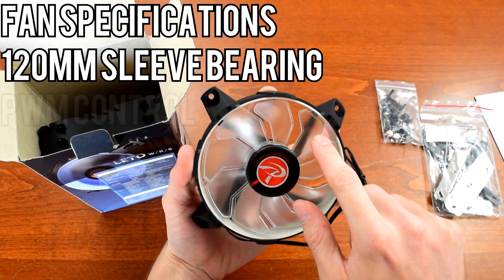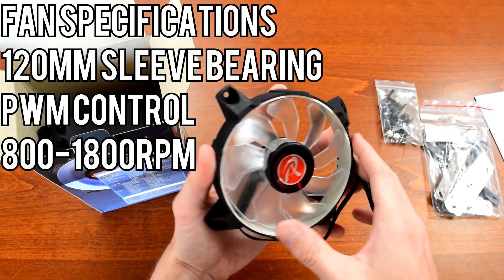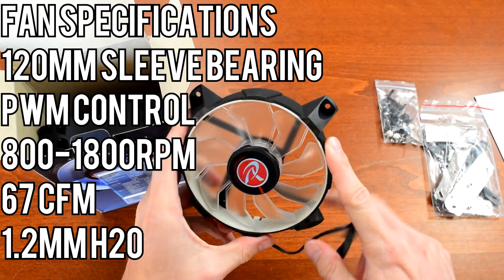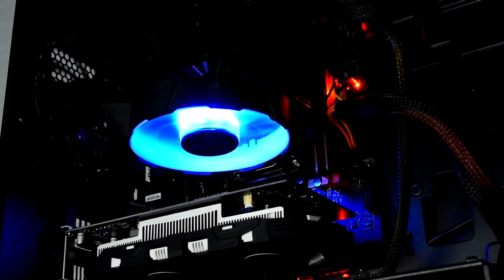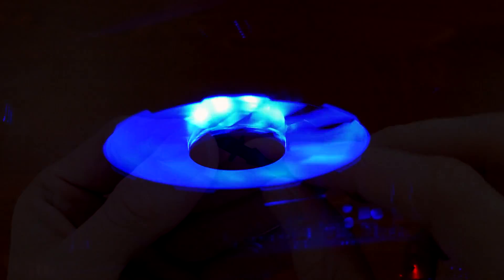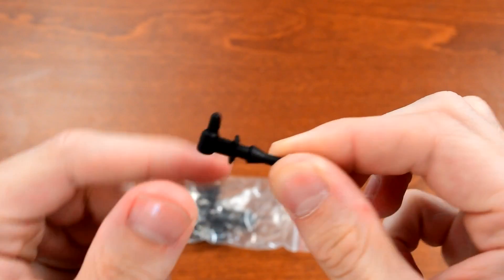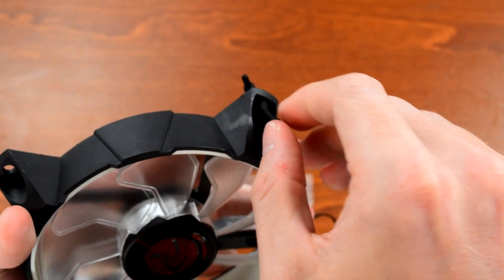The fan is 120mm, PWM controlled, and operates between about 800 RPM and 1800 RPM. Rajentech states the airflow is 67 cubic feet per minute max and 1.2mm of H2O for static pressure. The most important feature, of course, is the LEDs. The Lido comes with white, blue, or red LEDs. They're mounted in the hub of the fan rather than the outer chassis, which tends to more evenly light the blades and looks a bit better. A feature I really love is that in addition to the typical metal wire fan mounts, the Lido comes with rubber fan mounts, which isolates the fan's vibration from the heatsink and really helps to minimize noise.